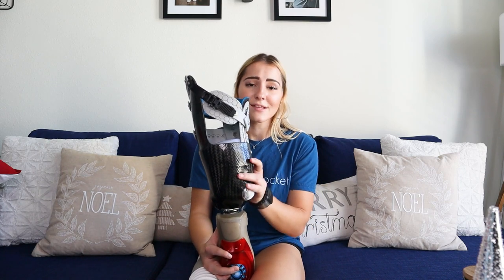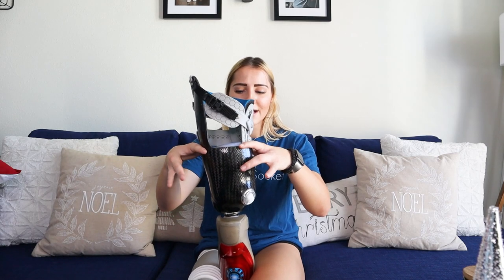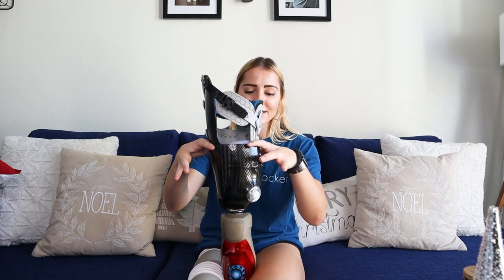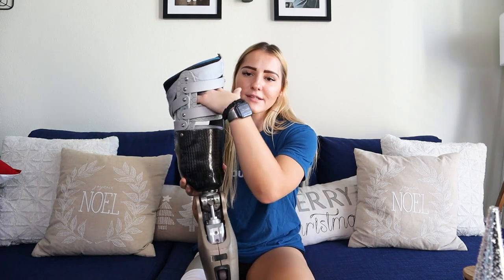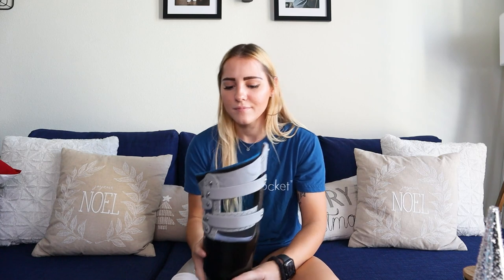I chose to go with the vacuum system again because I really liked the suction and wanted to keep that. You can see that just where the suction is, that's where the carbon fiber is. But you can see all these spaces — and that's been life-changing in and of itself.